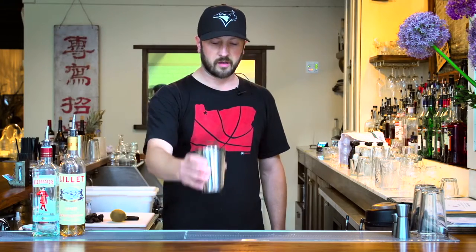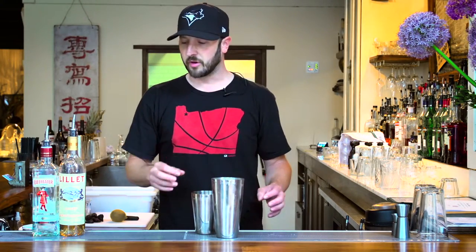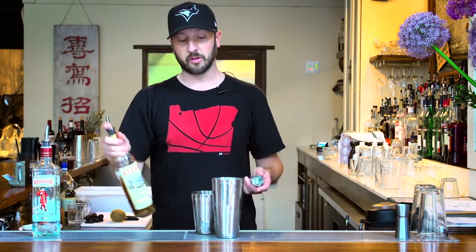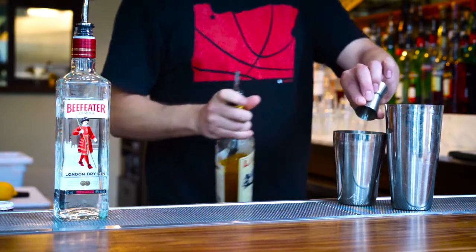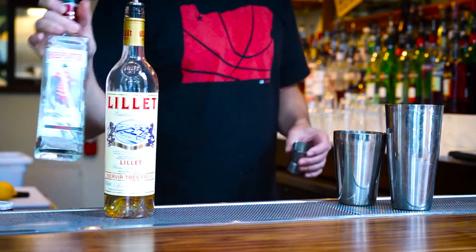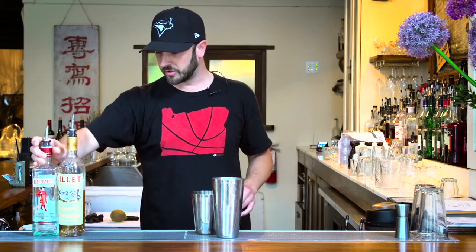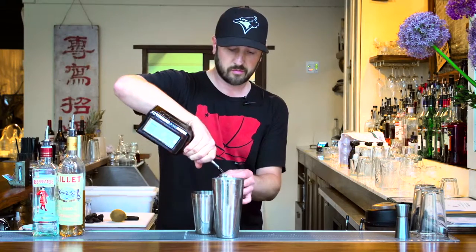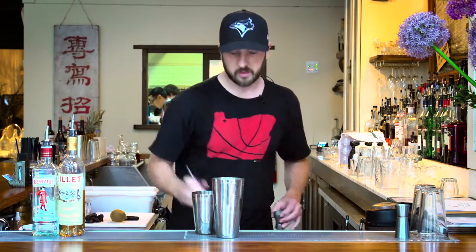Today we are making a Corpse Reviver, a pretty popular drink. Sometimes people don't realize there's absinthe in it, so it's kind of a surprise to them. Great drink. Basically three-quarter Lillet, three-quarter gin, three-quarter Cointreau, and three-quarter lemon.